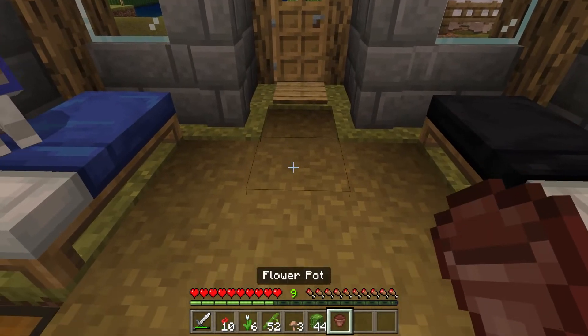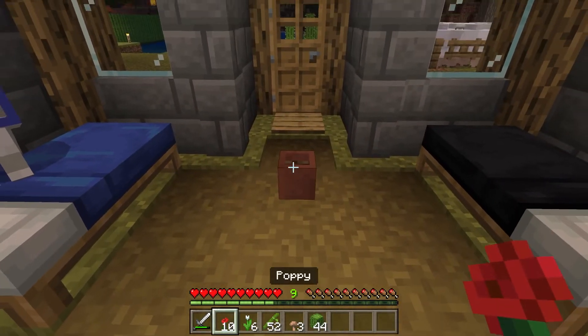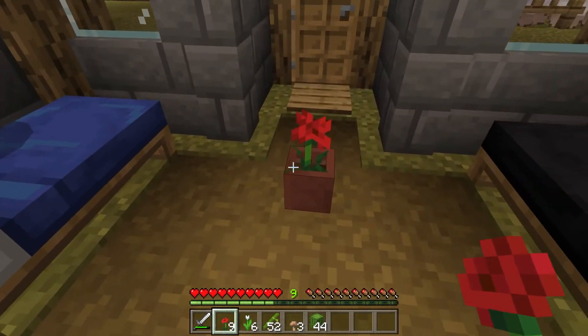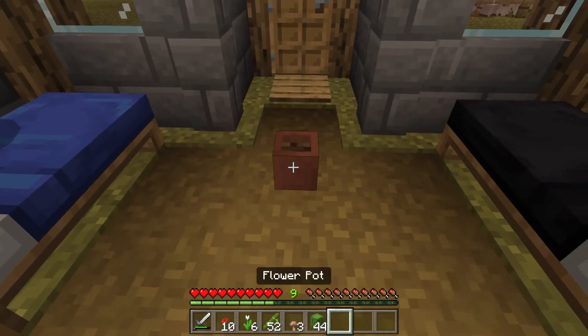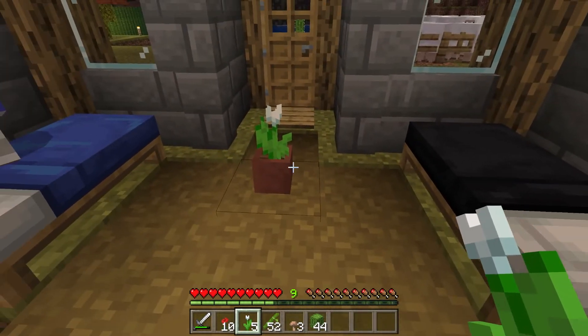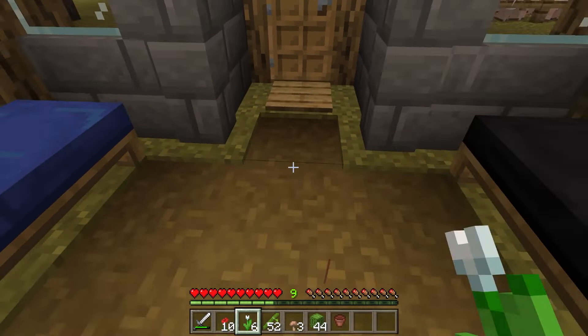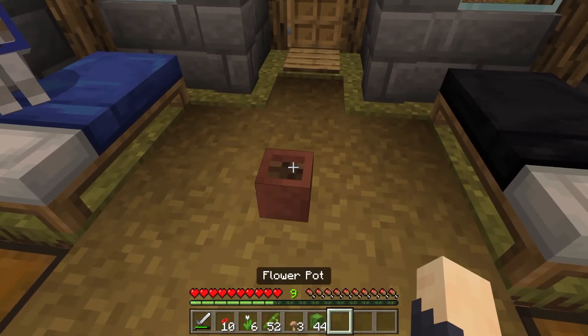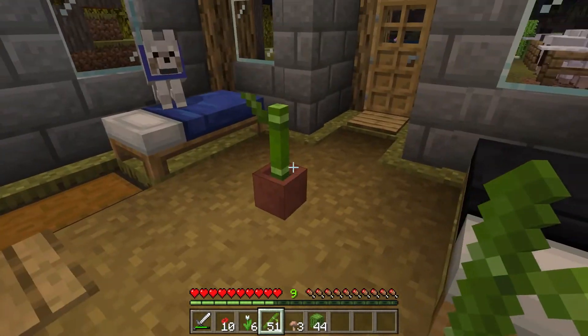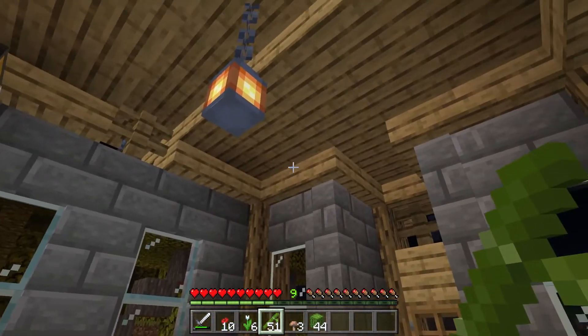Good thing to know. So we've got our flower pot - we can put a flower in any of the single high flowers. I like these white tulips.